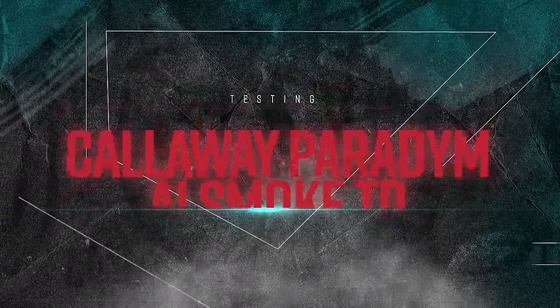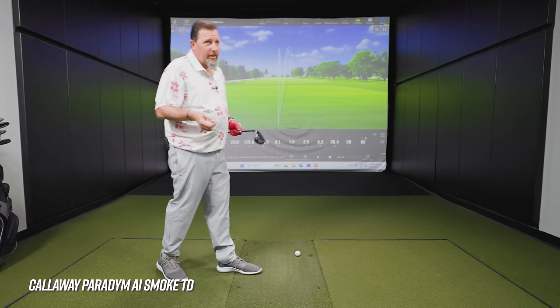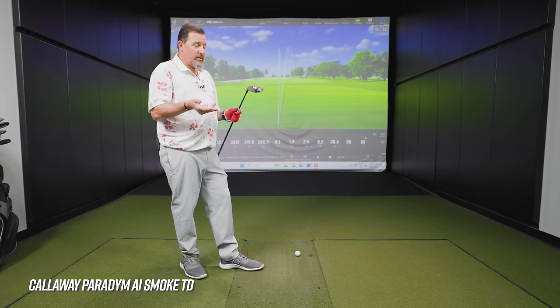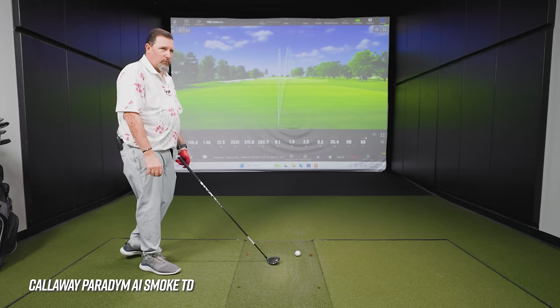Next up: the Callaway Paradigm AI Smoke Triple Diamond. Drew remembers starting the previous year with the regular Paradigm Triple Diamond, which was good, but then the BRNR came out as the perfect driver replacement. This new AI Smoke Triple Diamond is bigger and more friendly-looking. One small note: this one has a five-wood length shaft, which is what Kevin plays in his three-wood, so he can grip it all the way to the end comfortably.